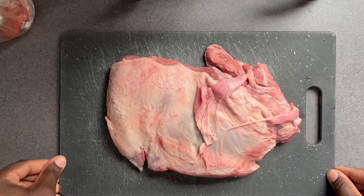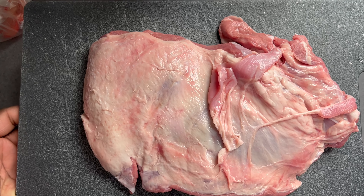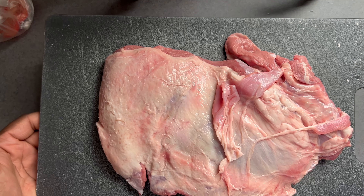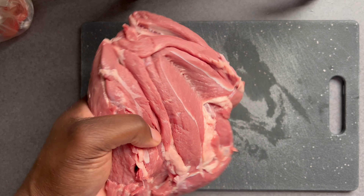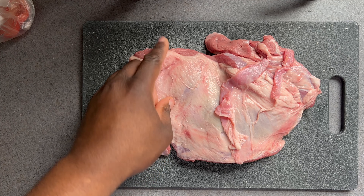To start off, the star of this show is lamb. Here I have approximately two and a quarter pounds of semi-boneless lamb shank. I found this pre-packaged at my local grocery store and didn't expect this pretty cut. As you can see it's beautiful and has pretty decent marbling for a leg of lamb, but we do have to trim the fat a little bit.